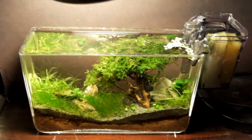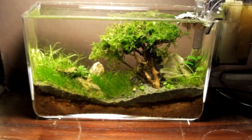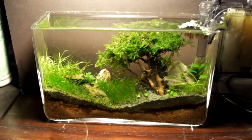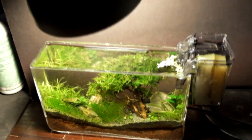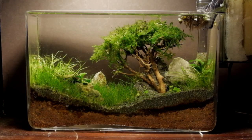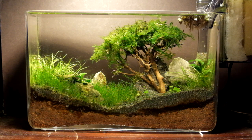This is what the tree looks like one week later in a one-gallon vase. You can still see some white spots on top where the superglue is showing, but the moss will take a little while more to cover that up. I hope you guys have fun building moss trees. Thanks for watching.